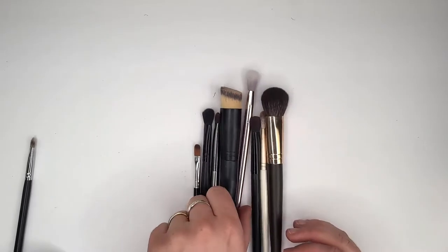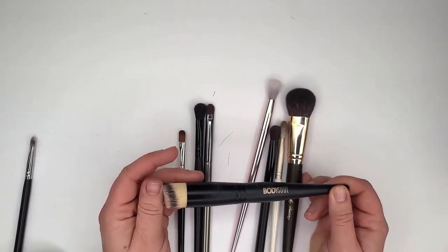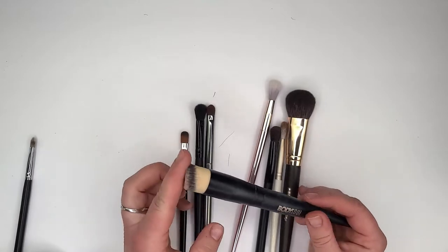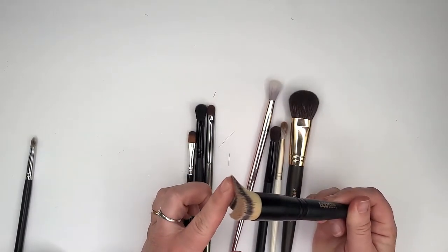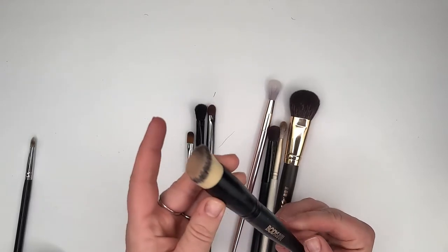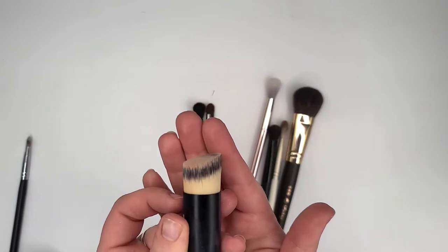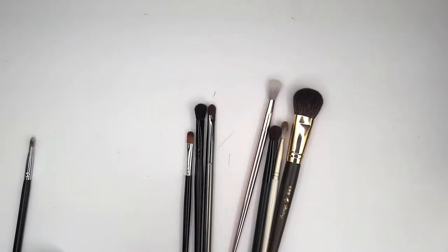My cousin gave me this brush from Germany. I actually kind of like it, but it is super dense and laser cut really well. I'll probably keep it, though I don't reach for it too often.